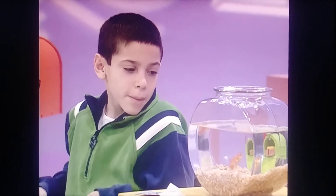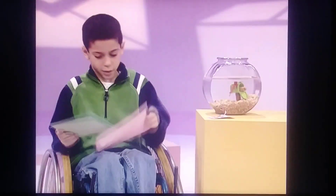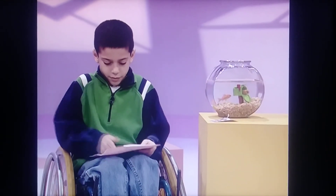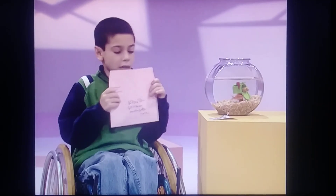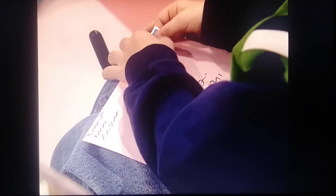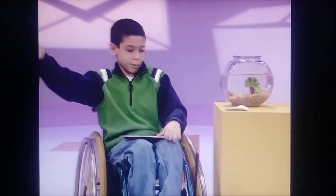Dorothy, this is how I mail a birthday card to my grandmother. First, I put the letter in the envelope. Then I lick it closed. After that, I put the stamp on the envelope and put it in the mailbox.